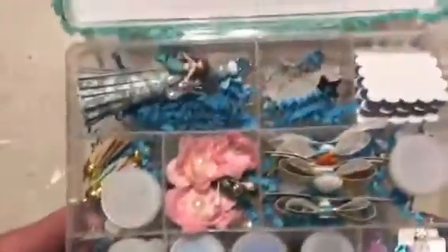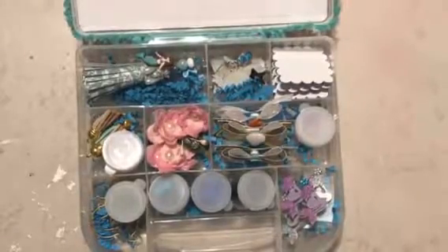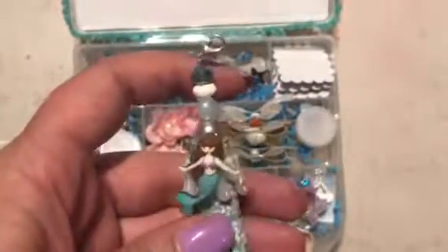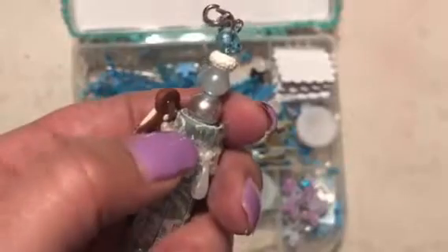Inside I put just a little bit of crinkle paper in each little compartment to fill in empty spaces and kind of pop everything up. I made this tassel and all of these beads are from Joann's. This pearl is something I've had in my bead box. This silver fringy trim I'm pretty sure I found at Walmart, maybe Hobby Lobby at Christmas time, but this pearl teardrop trim is from Hobby Lobby.